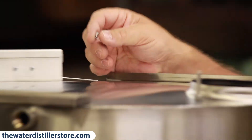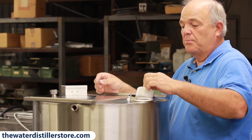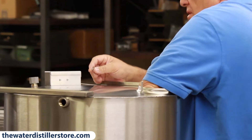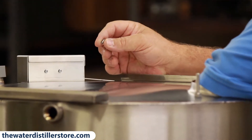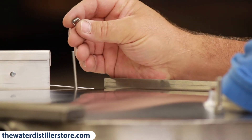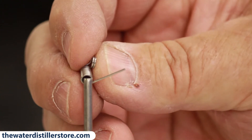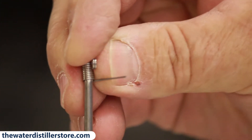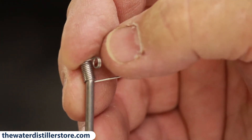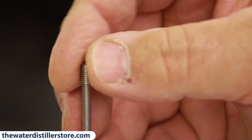We're going to put the float inside this tank. The float turns the distiller on and off. You put the float down in the tank with the stem up, reach over and find the hole in the tank with the rod, and stick the rod clear up. With the rod sticking up, you put the spring on the end of that rod, then pry against the little tail and the eyelet on the spring to spread it apart so it will go on the rod.